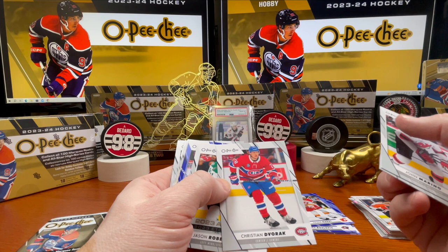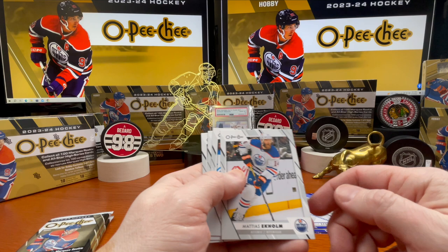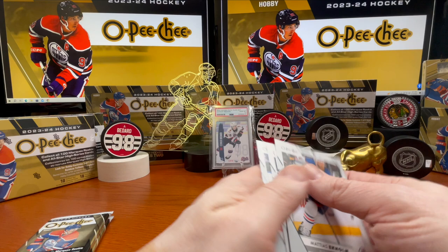Brady Shea, Christian Dvorak, Jason Robertson, Alexander Georgiev — and with the blue background there, Tristan Jarry. TJ Eckle, Nick Paul, TJ Brodie, Joe Veleno.